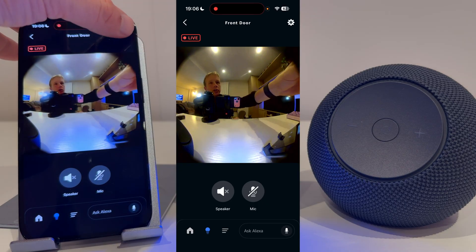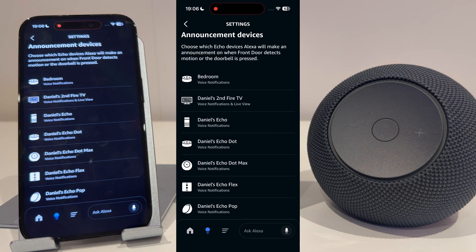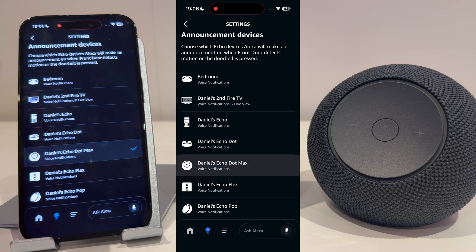As you can see, I can now see a live feed from the doorbell. Press the gear icon on the top right-hand corner of the screen. The first thing you now want to do is select your announcement devices. These are the devices that will alert you when someone's at the door, so I'm going to select my Echo Dot Max.